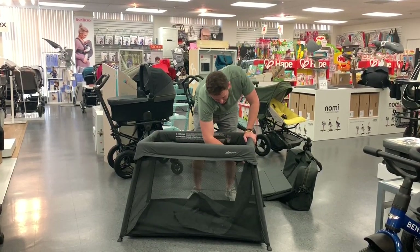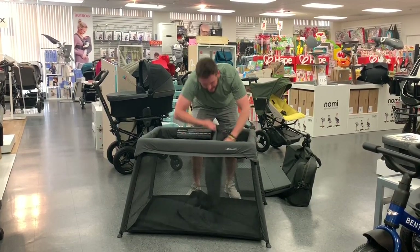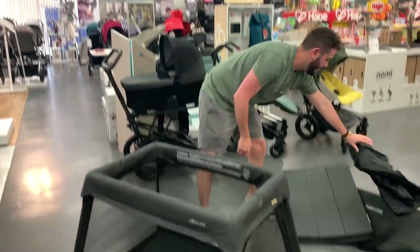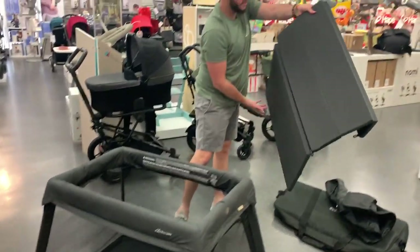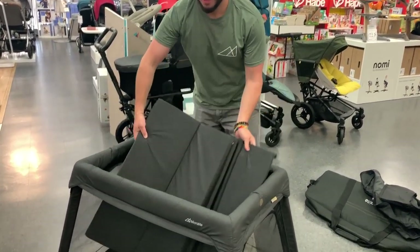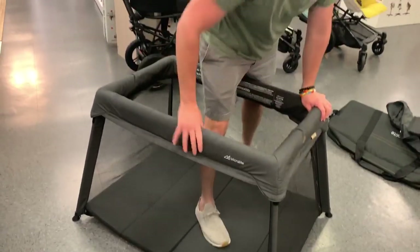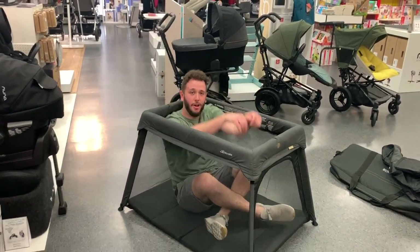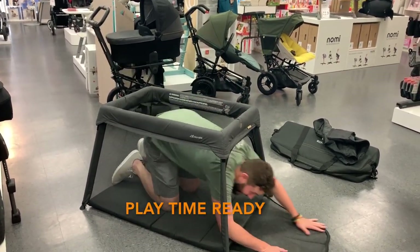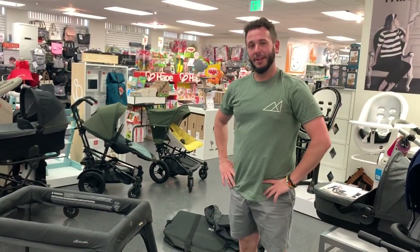So you can switch from birth to toddler on the go depending on who you're dealing with that day. Once your bassinet's out, you can extend the mat to full floor mode — perfect for toddlers. This zip-out feature is great for floor use inside or outside for playtime.